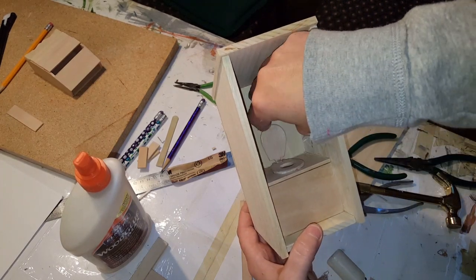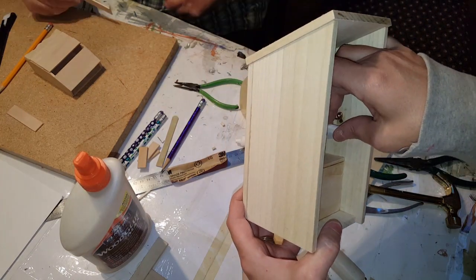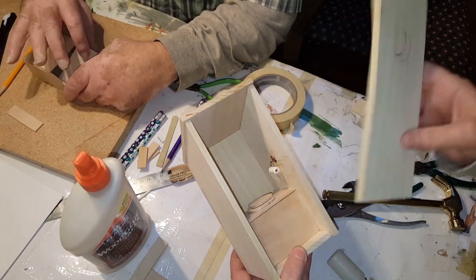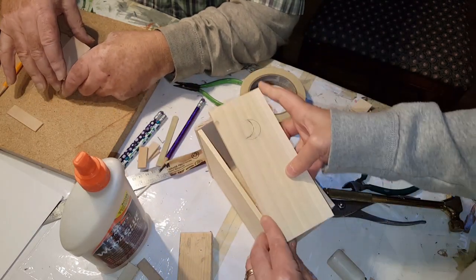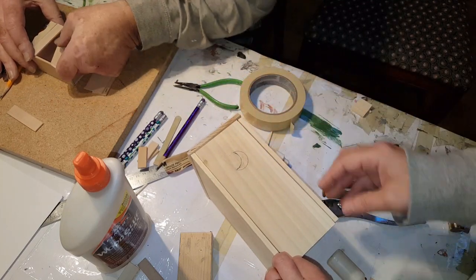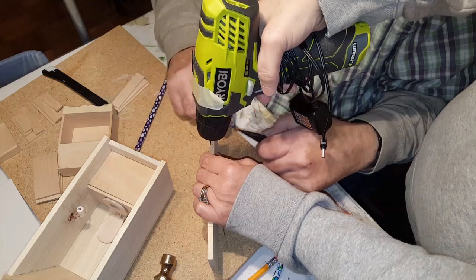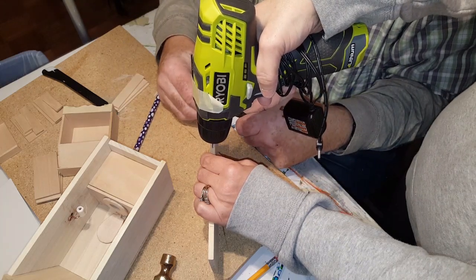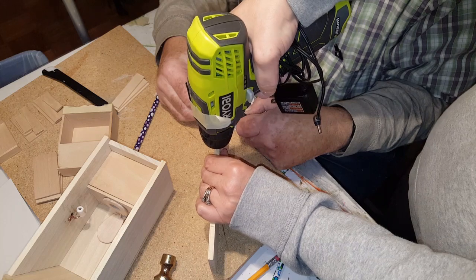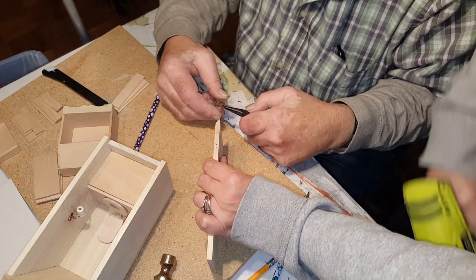The toilet seat opens and closes, the toilet paper spins and you can replace it, and if you want to put a little tiny shelf in there or some magazines you can do that too. The door you can attach now — I still have to cut out the moon using a coping saw or my small saw at home. For the hinges, we went ahead and marked it and now I'm going to drill it just a little bit.